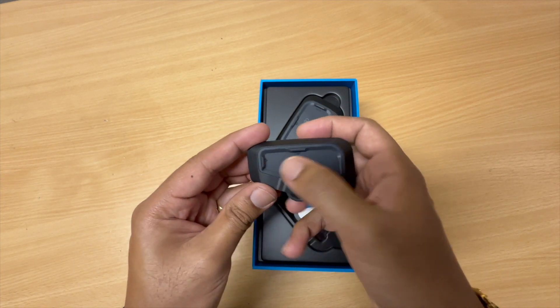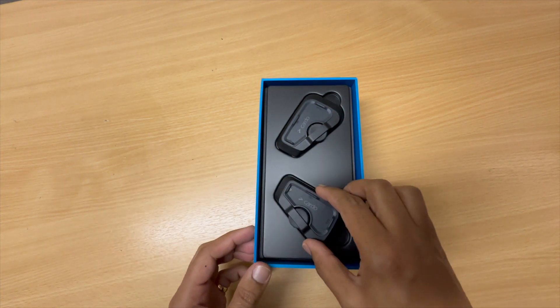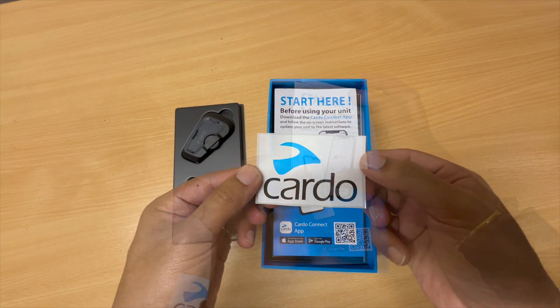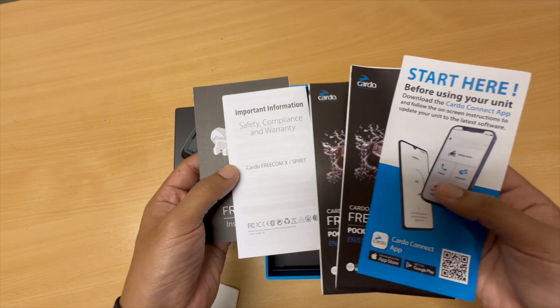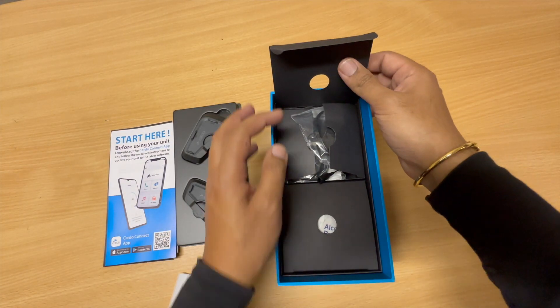Jog wheel, one two three buttons - don't know what to do, I need to read through the instructions and get this bad boy set up on my helmet. One for me, one for the homie. Stickers, instruction manual, all of that good stuff. Warranty, Freecom - I have to read through all of that, it's going to be fun. That is fully packed.